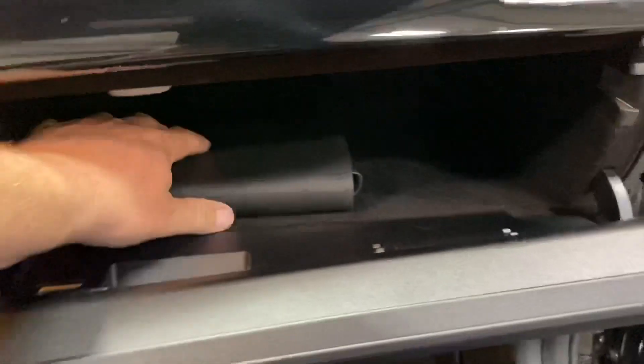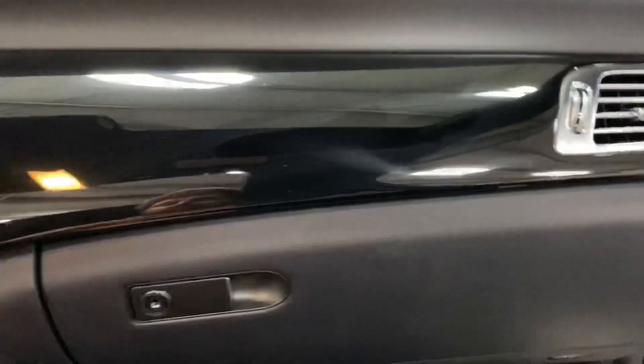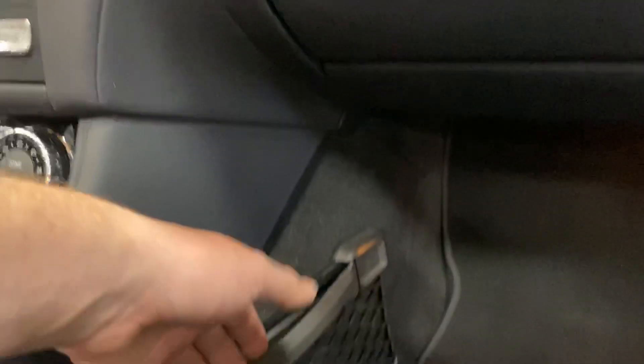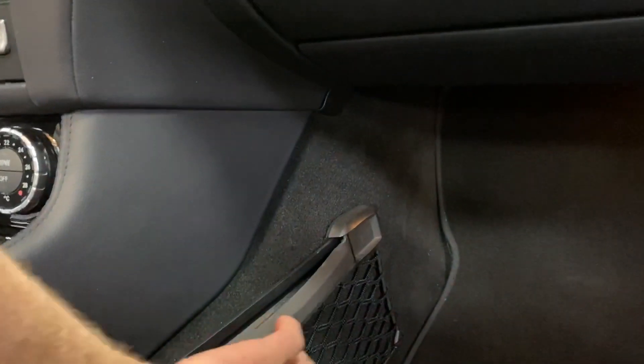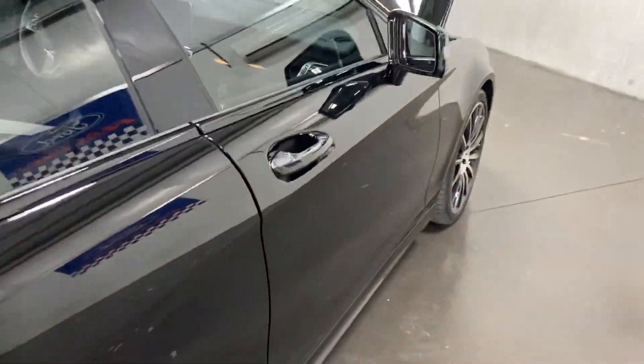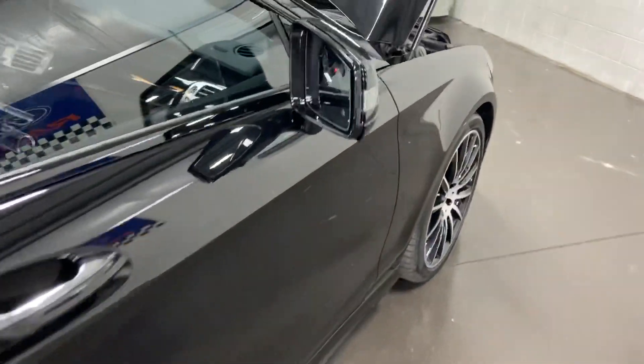In the glove box there's a set of books. We've got the nice piano black wood finish throughout, Mercedes-Benz summer mats on the floor, and a handle and net as well. Looking down the side — no dings, no dents.